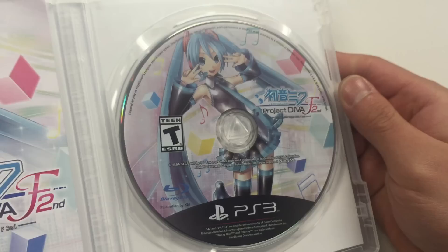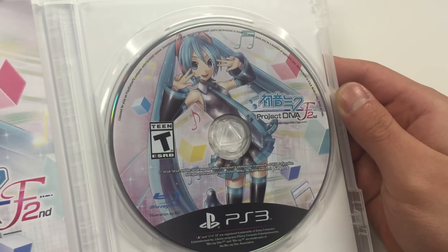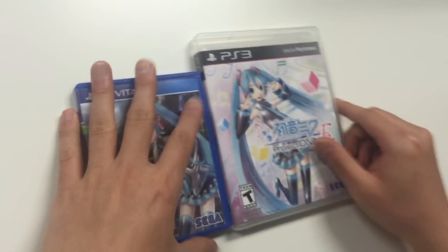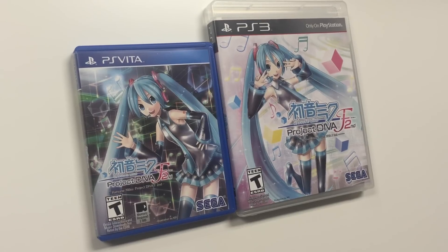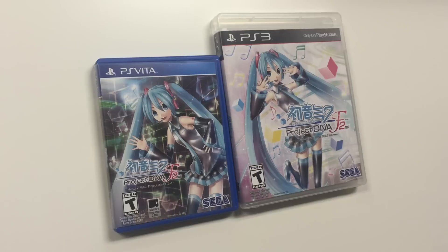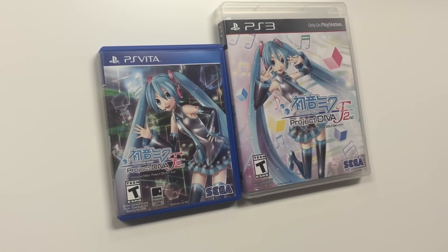Let's get a quick zoom-in of the game disc. And with that being said and done, we've just wrapped up the Project Diva F2nd unboxing. As always, thank you guys for staying in tune with PopGames for unboxings. Don't forget to leave a like, comment, and subscribe. Thank you!